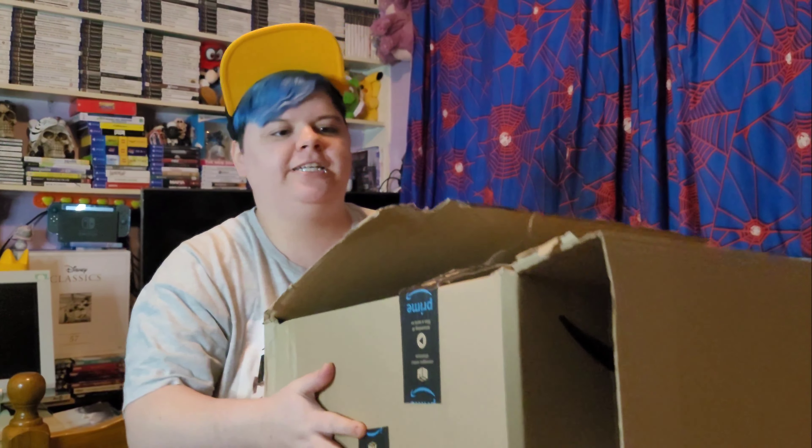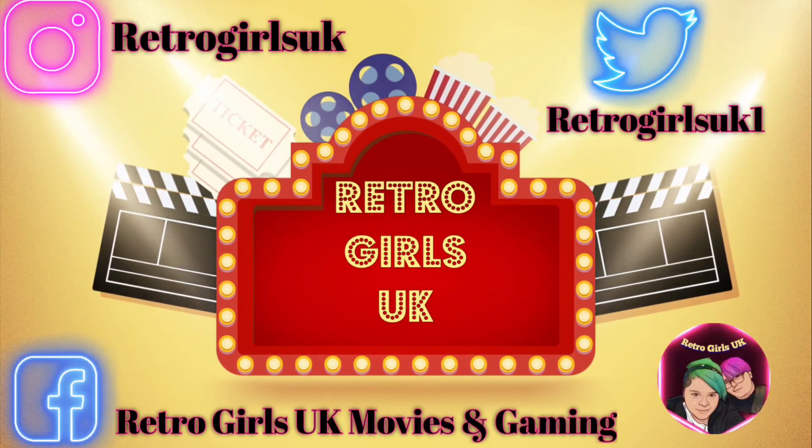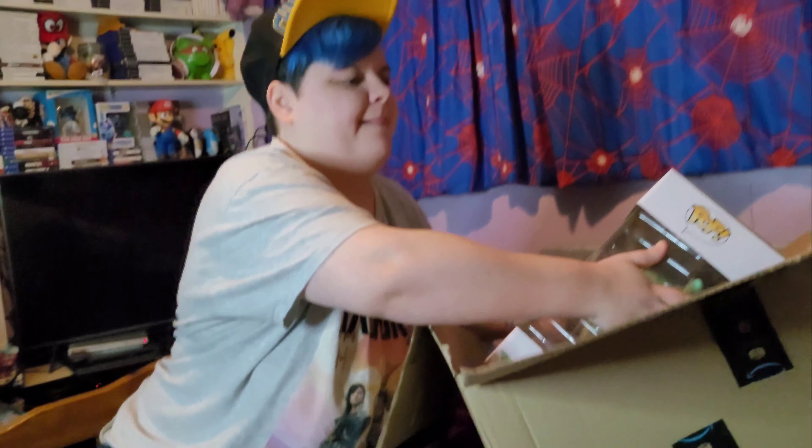Hey everyone, Retro Girls UK is back for another episode of What's in the Box — a ginormous box! So let's open it and see what it is. We do have an enormous box, and the t-shirt is a little bit of a clue what's in there. Let's open up this bad boy — so big, and the struggle is real.